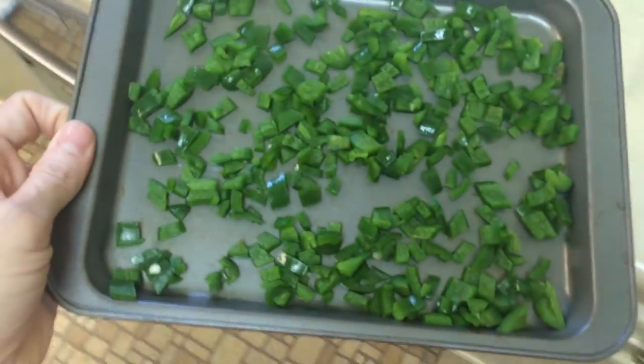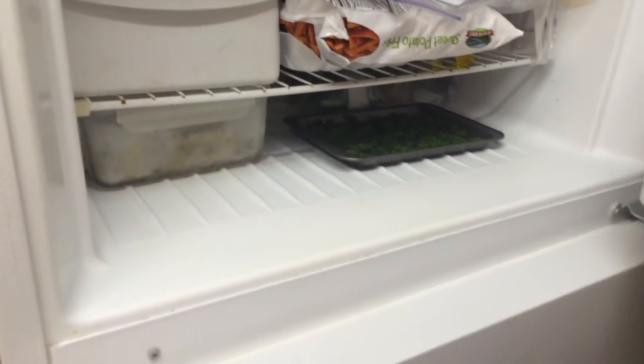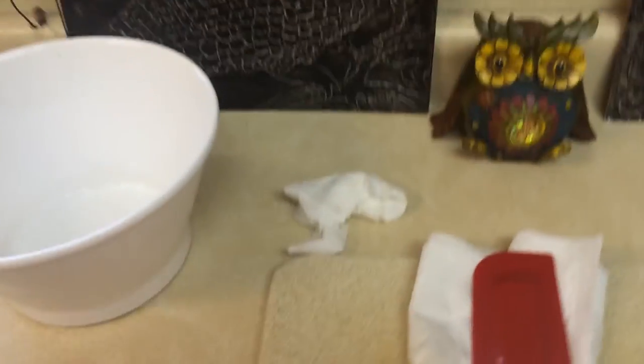I can take just a handful here and there out as needed. The jalapeños are now spread out on the tray and I'm going to put them in the freezer for maybe an hour — just enough time to start freezing so that when I put them in a ziploc bag they won't clump together.